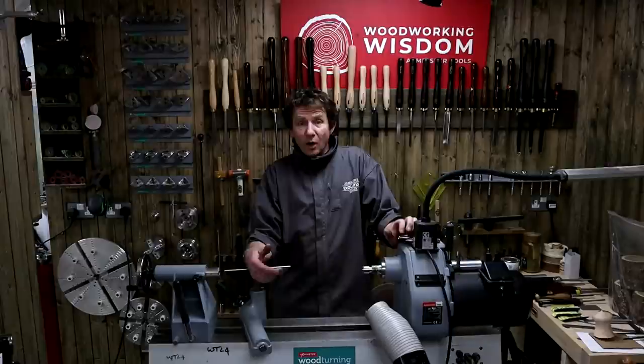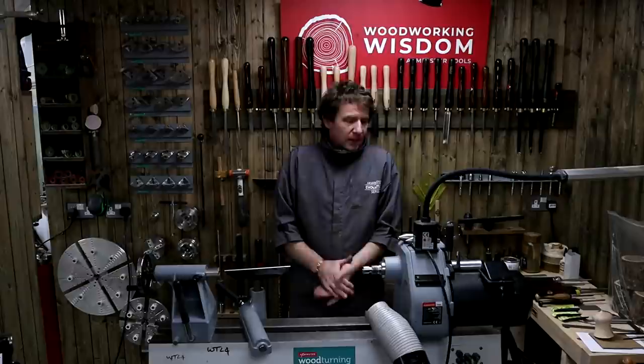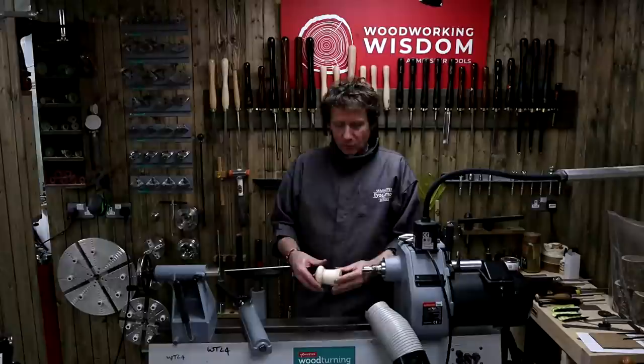Welcome to another woodworking wisdom. Hopefully you've realized that Colwyn's not here - someone different. I'm Jason. I'm normally doing the hand tool or the sharpening, but somehow I got volunteered to come in here and do a bit of woodturning. How difficult can it be? You push a chisel in. They gave me the scope of: can we make a little box? So we've got our lid, we take it on and off.